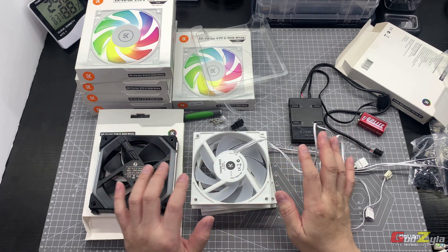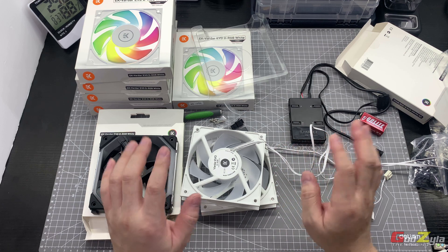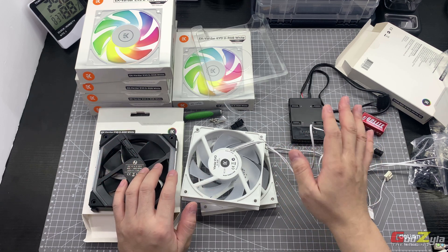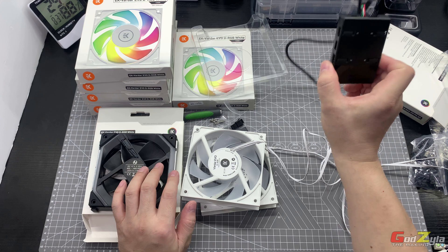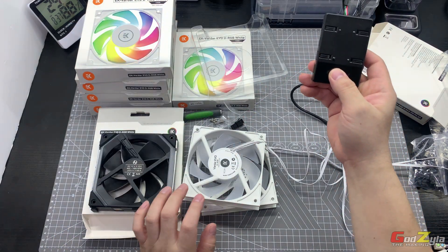In this process I'll show you how I do the crimping, then I'll test out the unit and show you on the actual Uni Fan controller how it controls all these fans.